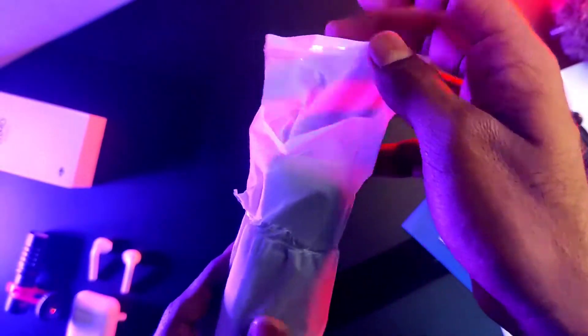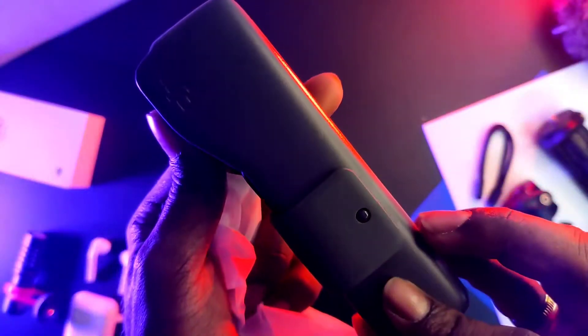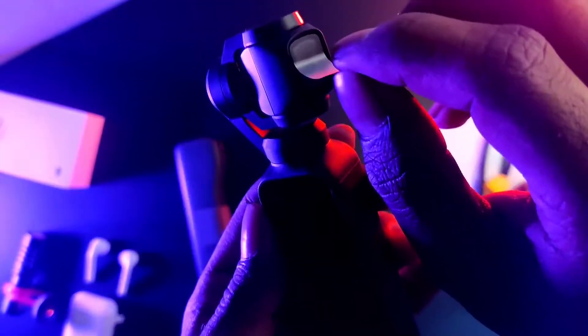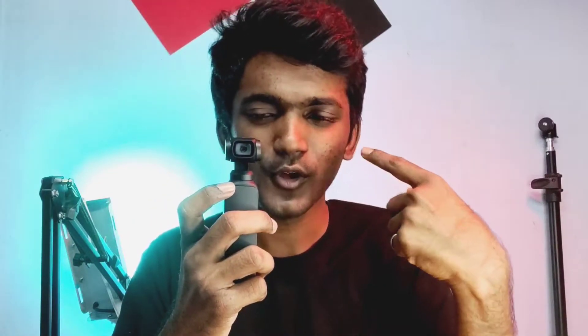The camera is inside the case. We need to open the cover, remove some stickers and foam, and then switch to lock and remove it. Now we turn on the camera — you can hear the boot sound as it powers on.